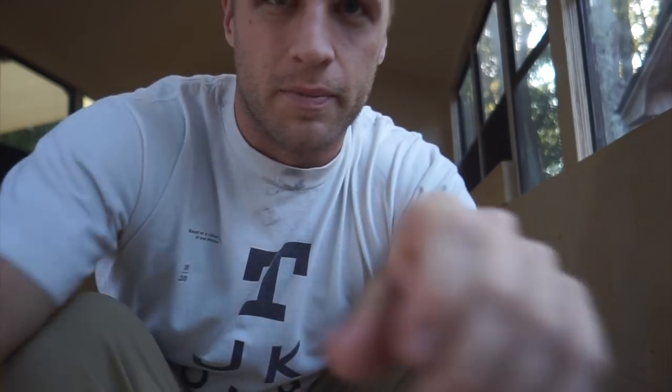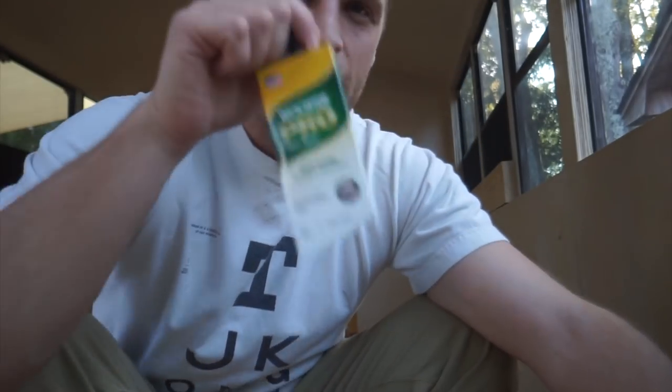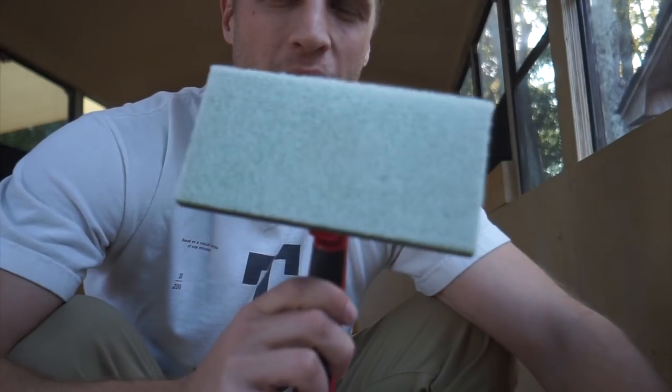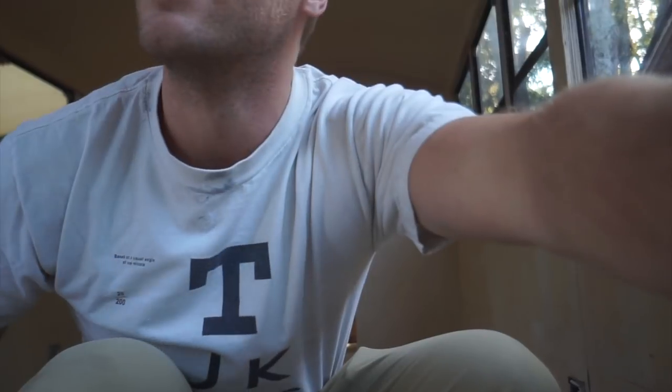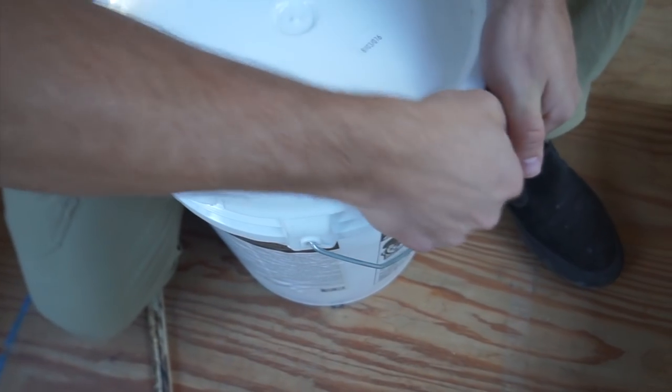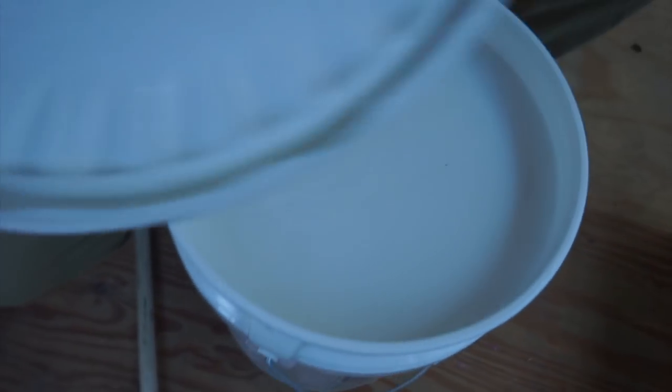This particular product calls for nylon brushes and foam pad applicators. Alright, here we go. It's milky. A little bit of an update for you: we've got the back bedroom first coat done, and it looks kind of splotchy while it's drying.